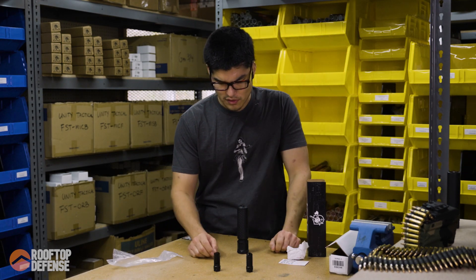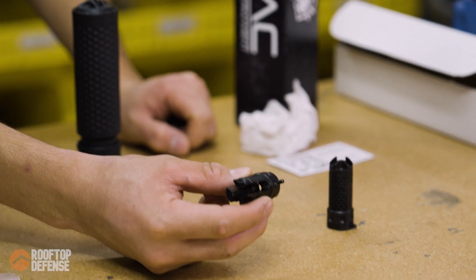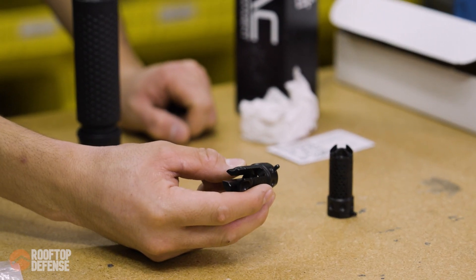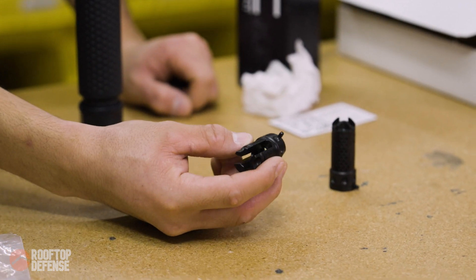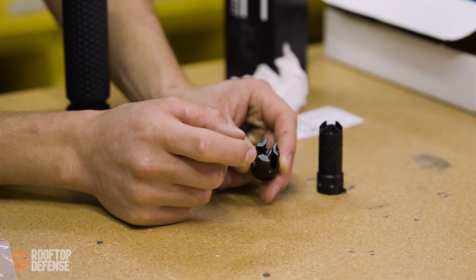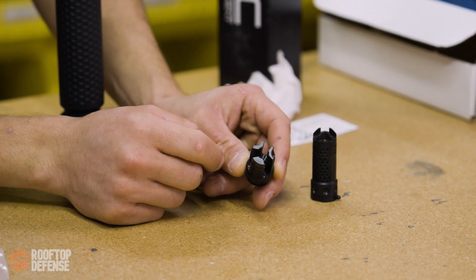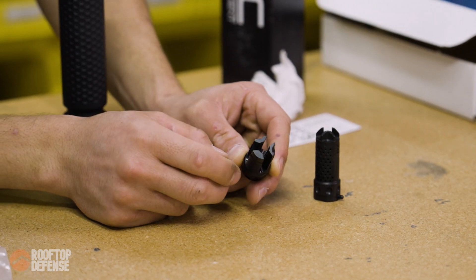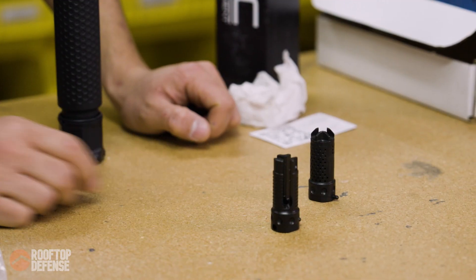You've only got two options for muzzle devices. You've got the QDC three-prong flash hider — this is what comes standard on all the SR-15 rifles and all the uppers. You'll notice the forks, the tines — they've got different amounts of material, just so when you shoot and fire, they don't ping. This is going to be your cheapest option; if I'm not mistaken, it's around $117. It's going to be the most readily available.